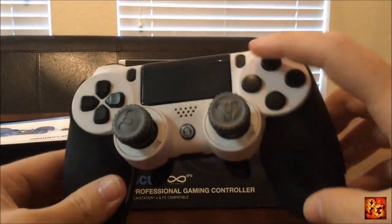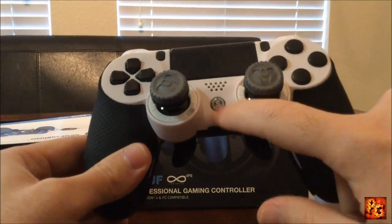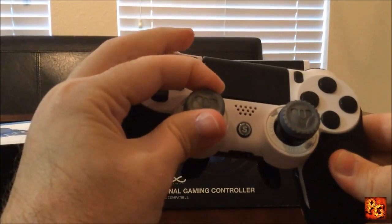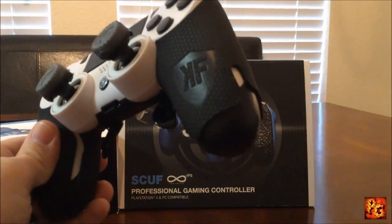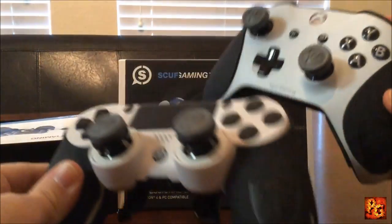I went with the blacked-out buttons — no text anywhere on the shell. You can see the custom Scuff button. I do have my Destiny thumbsticks from Control Freaks, and I also have the Control Freaks grips just like on my Xbox controller, because I'm addicted to these.